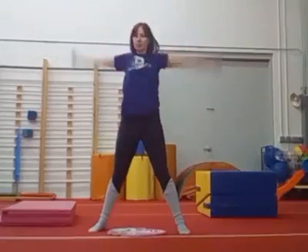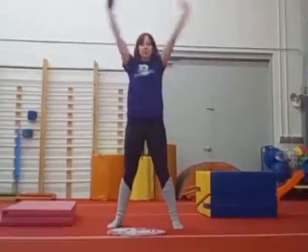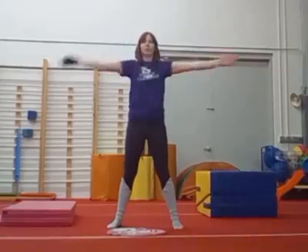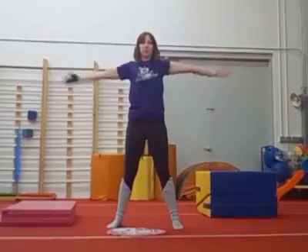Big circles with your arms. Big, big, big. Alright, now clap your hands in front. And then miss your hands. Miss your hands. Criss cross.